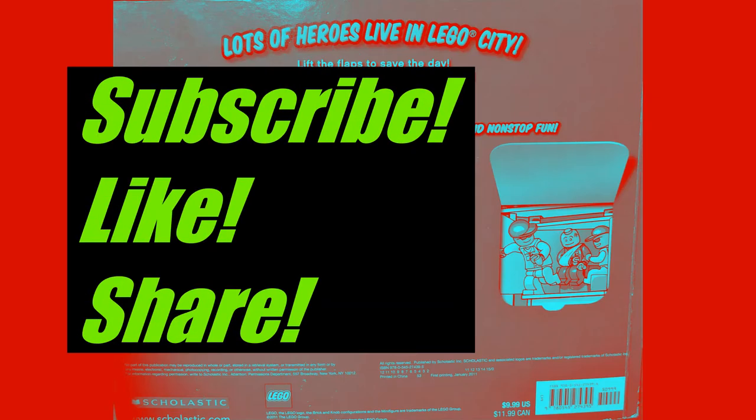Thank you for watching! This is Day 31 of our 100-day book challenge where we post one new book every day for 100 days. Hit the like button and subscribe for more videos. Thanks, bye!